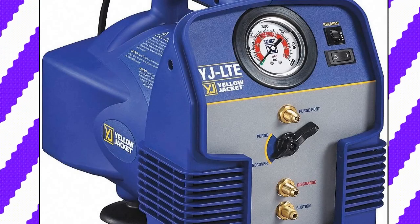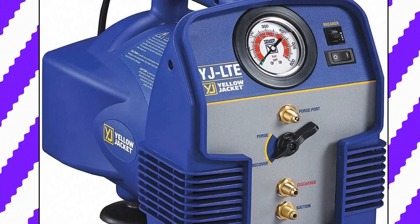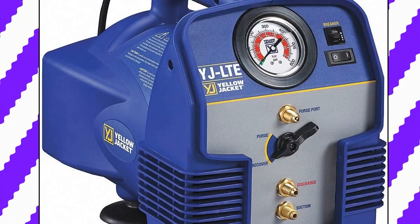Yellow Jacket 95730 YJ-LTE Refrigerant Recovery Unit. Half a horsepower, twin cylinder oilless compressor for fast recovery of refrigerants including R-410A. Lightweight at less than 25 pounds, and the system is designed for high load conditions.